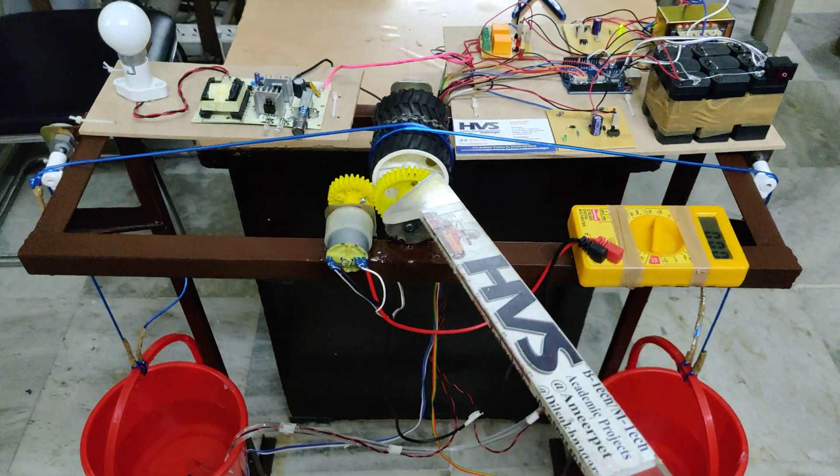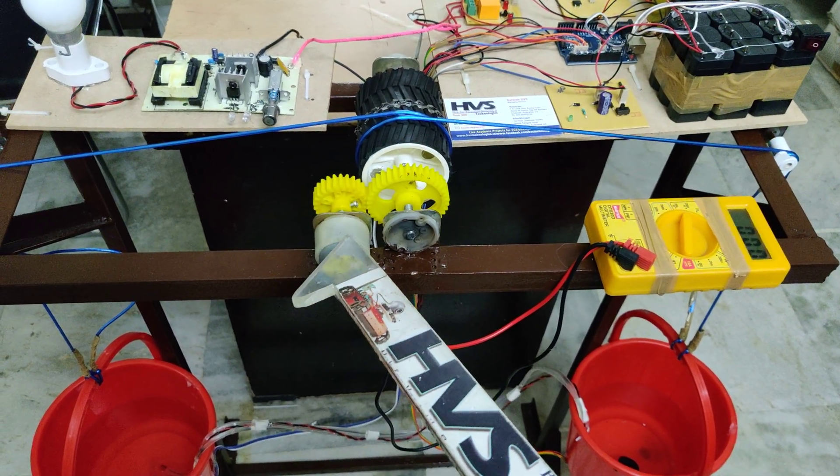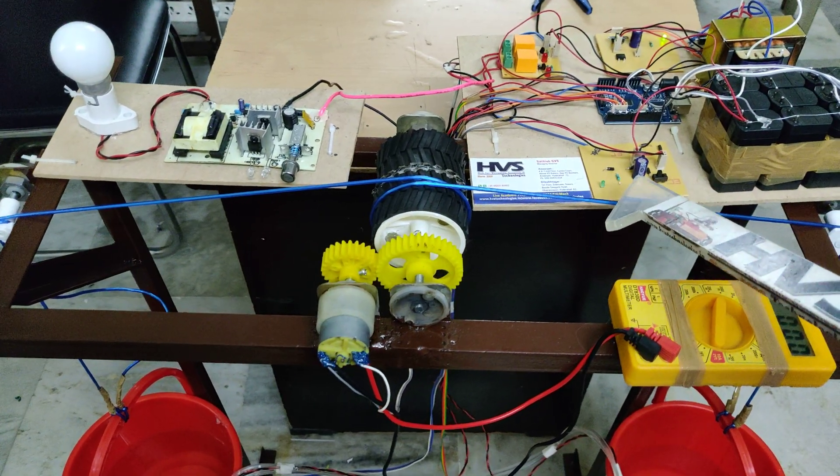With that motion we are going to rotate this dynamo with the help of a spur gear mechanism. This is a DC dynamo of 12 volts, 20 watts of power. The generated voltage will be given to the rectification circuit.